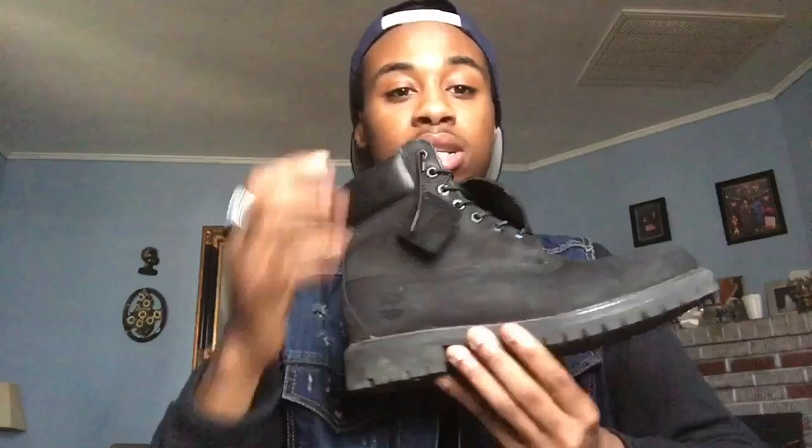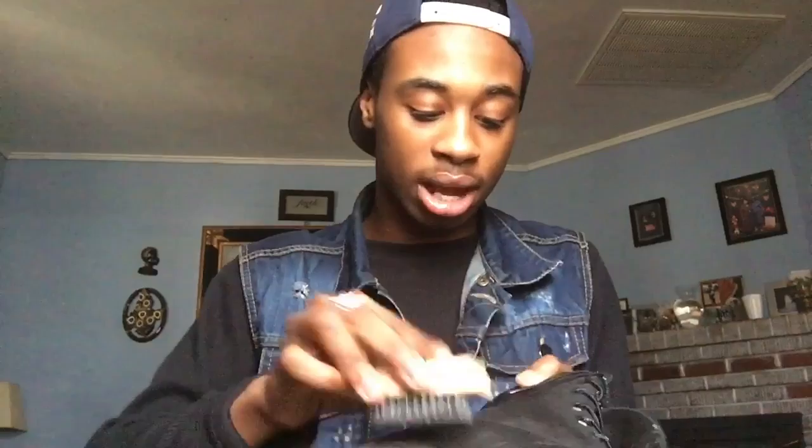So here's one of the Timbs. As you can see it looks pretty dirty, especially on the bottom part — it looks real dirty. So I'm gonna show you how to clean it. First, what I like to do is brush your shoe down to knock that excess dirt off, because a lot of it is just dust and dirt. I don't do the bottom part yet because we're gonna come back to that at the end — I like to get the upper part done first.